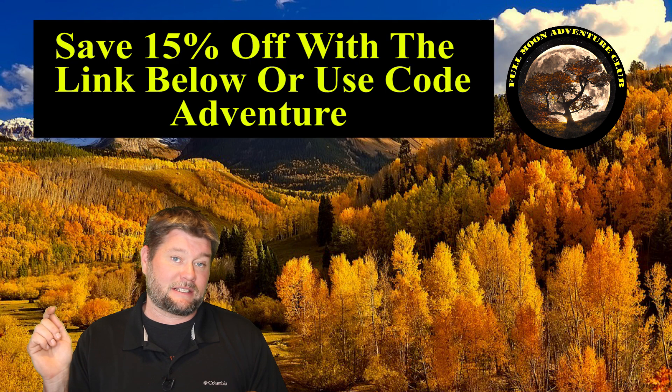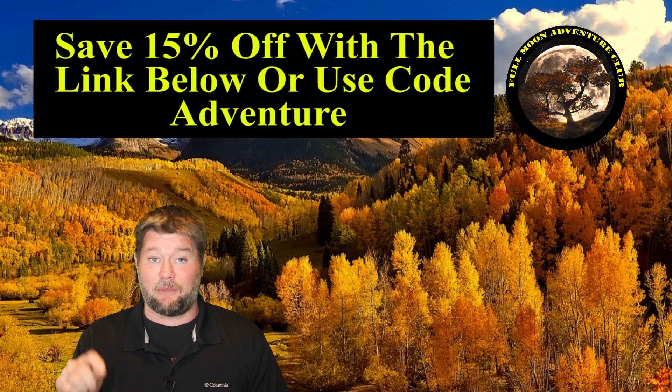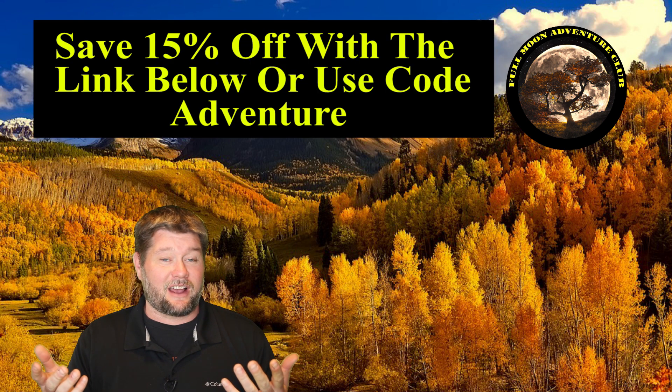They have 105 amp hours apiece and we're going to be putting them into the test today. If you decide you like these batteries, I called Lion Energy and they're giving my subscribers 15% off with the link down below, which on these batteries saves you like 150 bucks — making them cheaper than Battleborns right now at the time of this video.